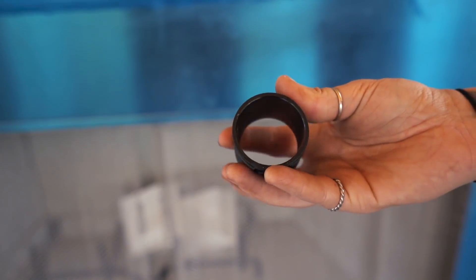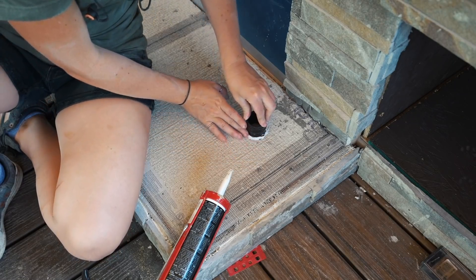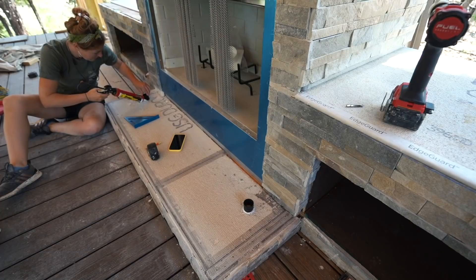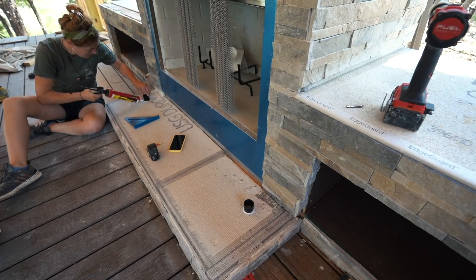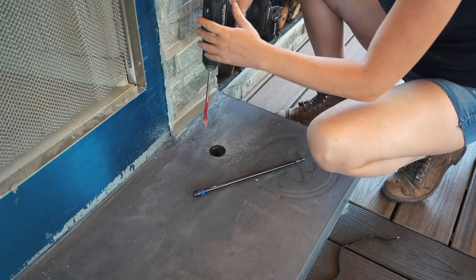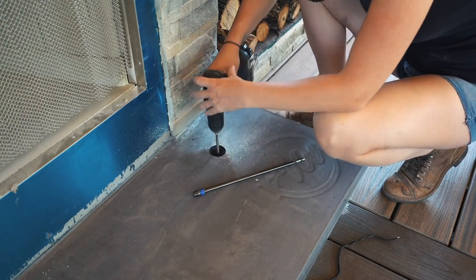Since I did plan ahead, I was able to take those sleeves that come with my light fixtures and attach them in position. I just used some fast-setting DAP Dyna-Grip, then duct-taped over the hole so concrete wouldn't get inside during the pour. After concrete was poured, all I had to do is punch a hole through the bottom to route the wires under the deck.